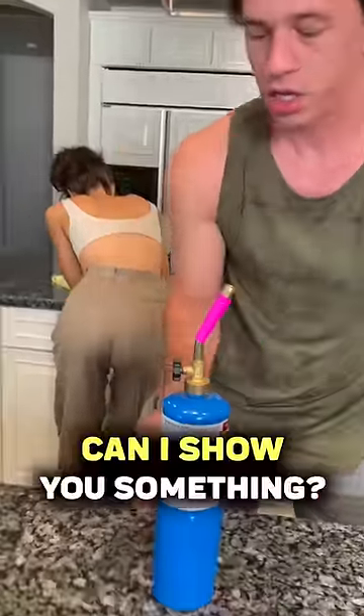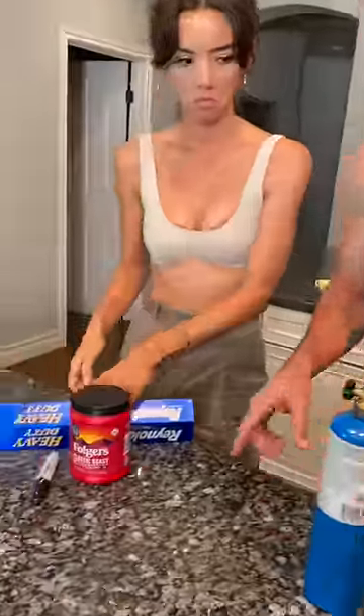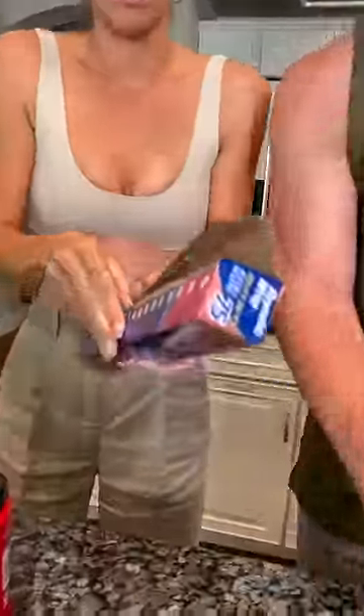Hey Anna, can I show you something? Look at this. Get some foil really quick — hurry, this is important. A lot of foil.